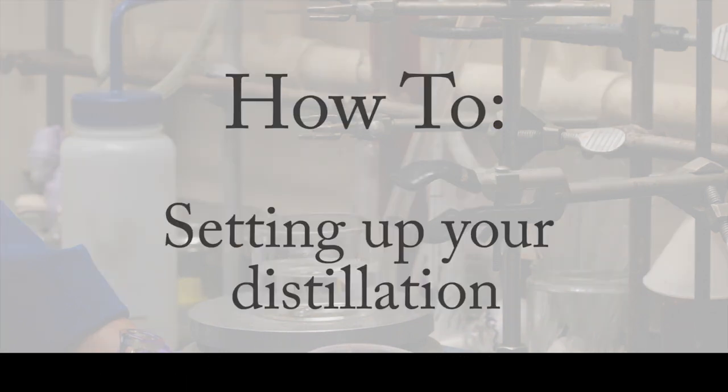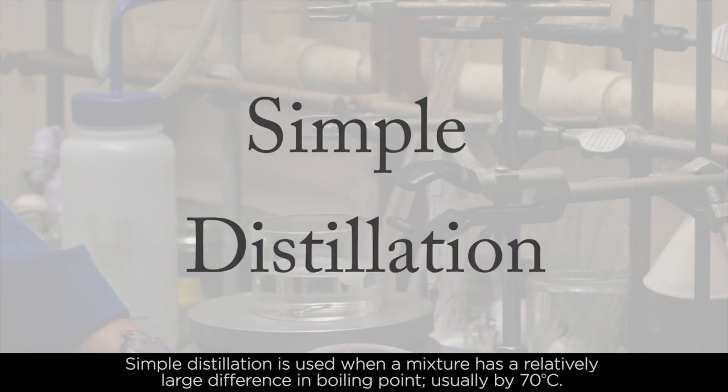How to set up your distillation. Simple distillation is used when a mixture has a relatively large difference in boiling point, usually by 70 degrees Celsius.